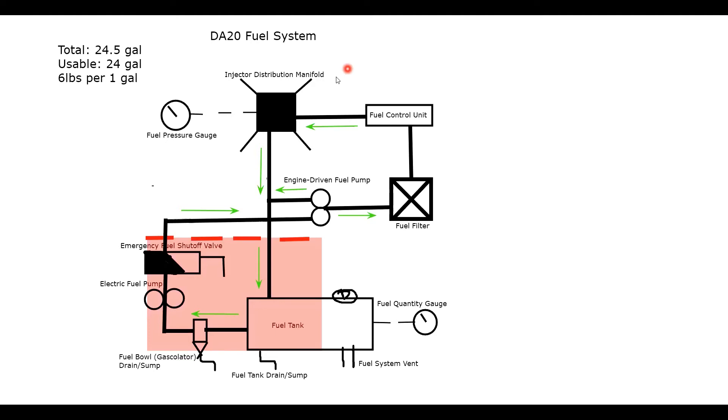A couple of key things to remember: don't forget the sumps and drains. Remember where the emergency fuel shutoff valve is located — it's the last thing aft of the firewall. The fuel control unit meters the fuel, while the distribution manifold divides the fuel into fourths to each cylinder. Remember those two distinct roles: the distribution manifold divides, the fuel control unit meters. That's it for the DA-20 fuel system.